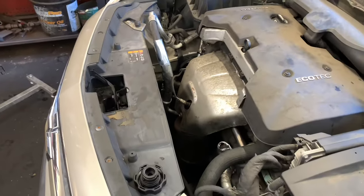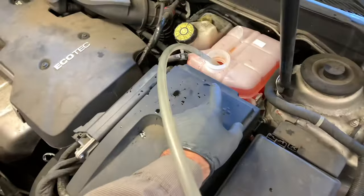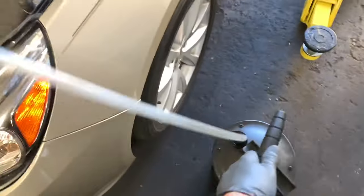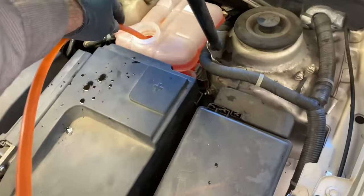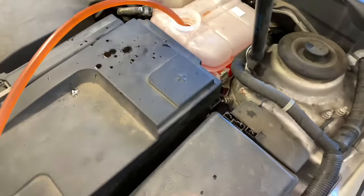Once the cooling fan has run, the thermostat has opened, and you've adjusted your coolant level to the proper level, put the cap on and go for a test drive. I'll link up all the parts and tools I used in the description. I'm Brian Esser from How To Automotive — thank you for watching, please subscribe, and head over to howtoautomotive.com for more valuable videos like this.